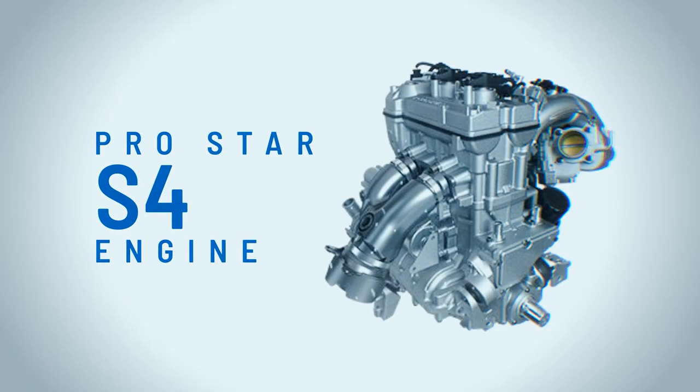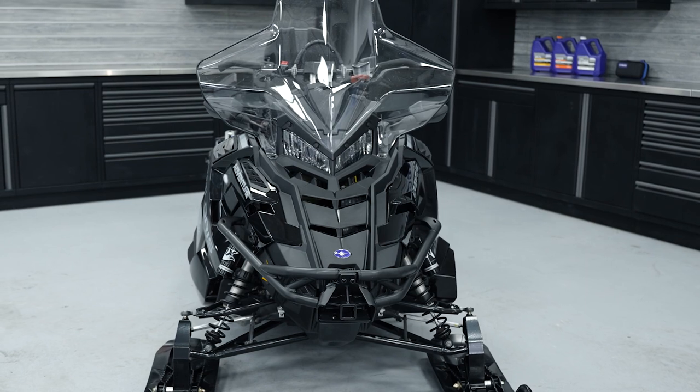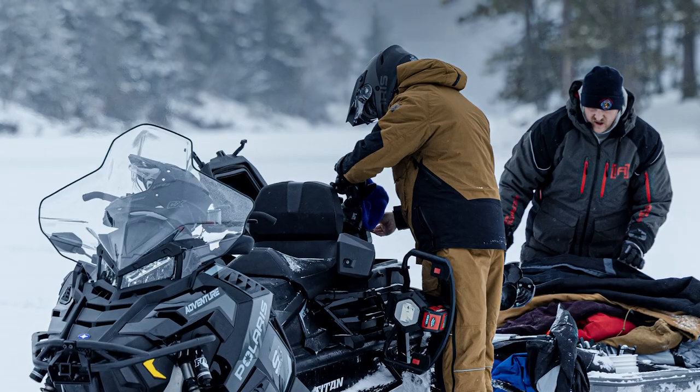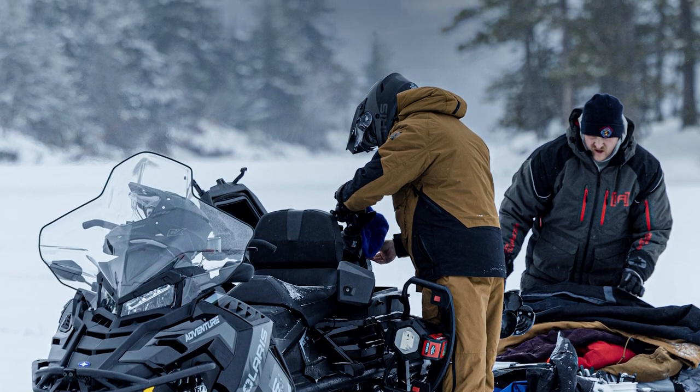The Titan Adventure comes with the ProStar S4 four-stroke engine. The benefits are you don't have to add two-stroke oil every time you go ride. It's cleaner burning so you get no smoke, no smell, and the service intervals are long — you don't have to do much to it other than change the oil every season. The ProStar S4 engine is also much quieter than a two-stroke; you can have a conversation with someone while the snowmobile is running.